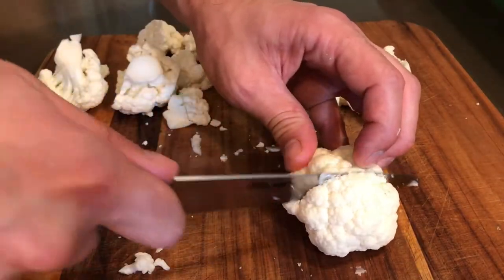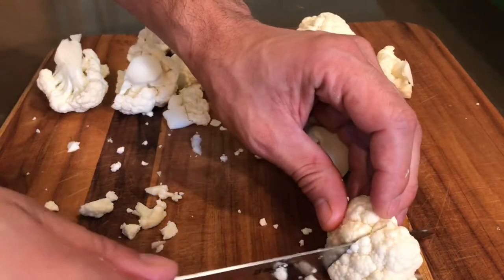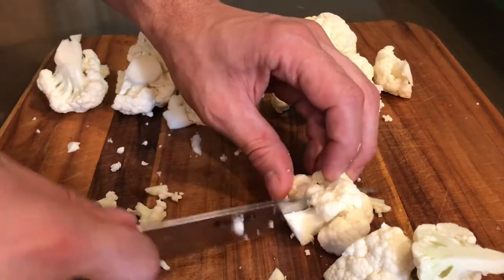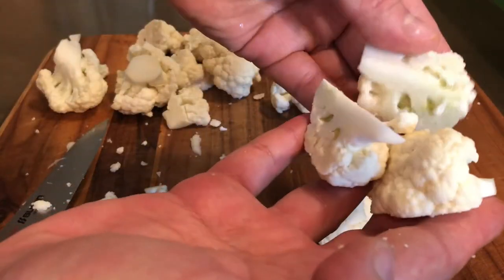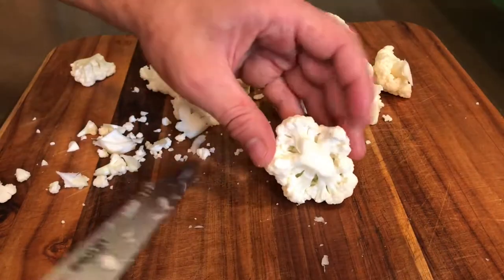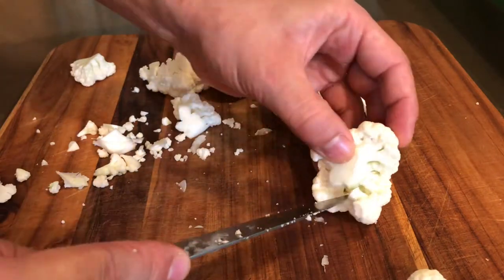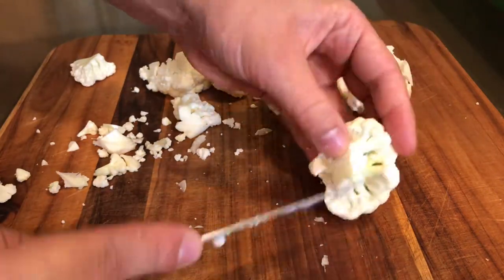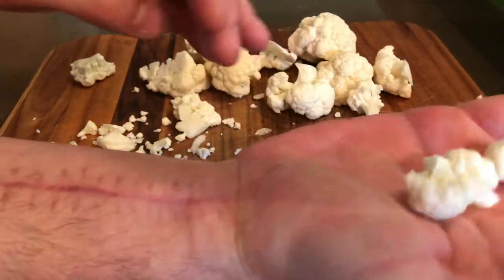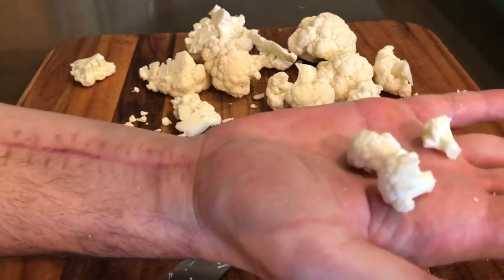Another thing you could do is just chop these with a knife. You could make these nice little quarter pieces like this — I quite like that look, I think it's nice. And if you wanted to go real wild, you could get in here with a tiny little knife and make these absolutely sweet little baby florets, which are very nice for presentation.